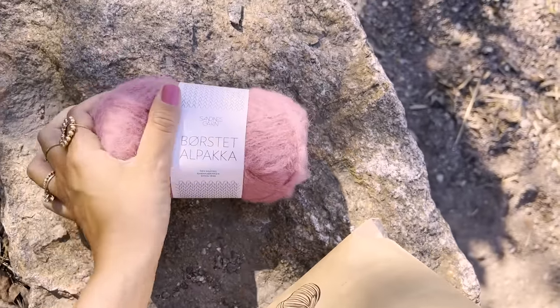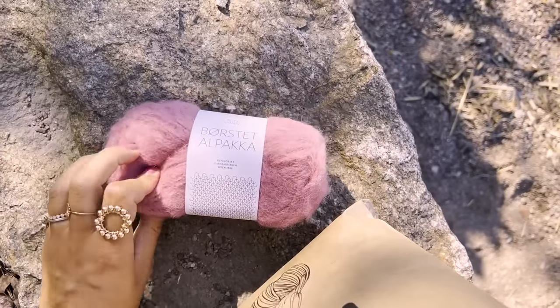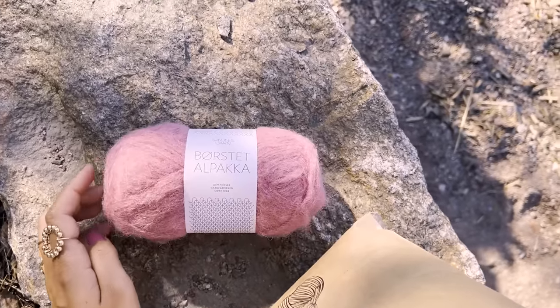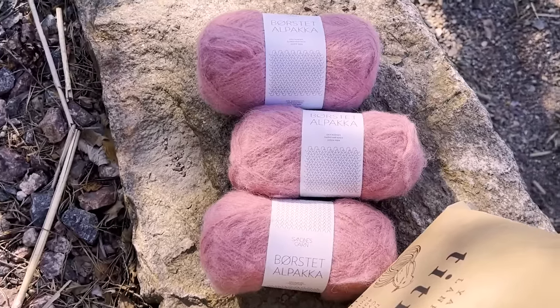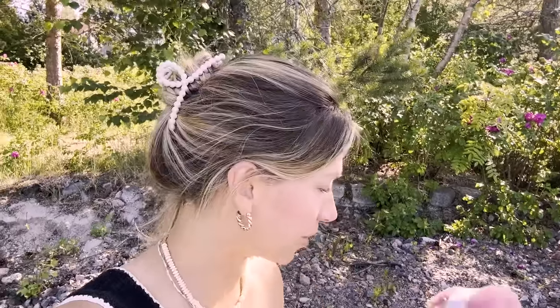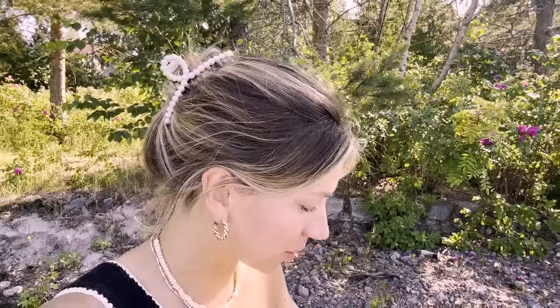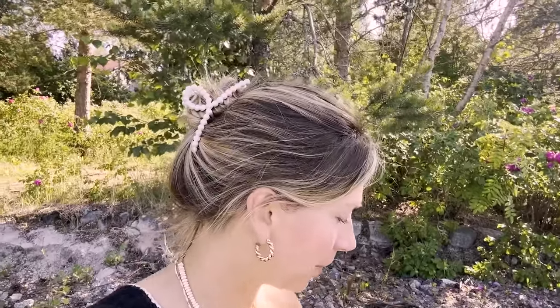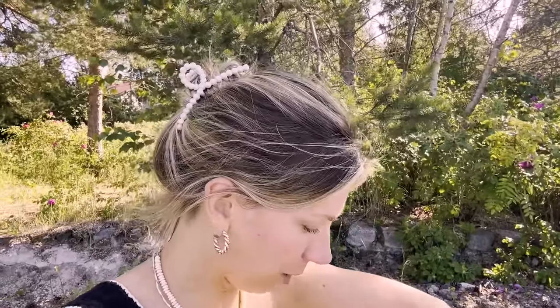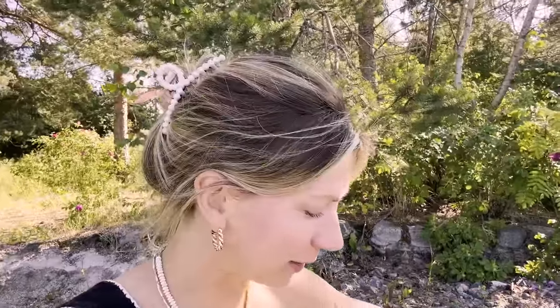This is going to be a cardigan - really oversized, really luxurious, nice and fluffy. I've realized something huge, which is that I do not have enough knitted cardigans in my closet at all. I've just been making sweater after sweater, but I really feel like I need a good cardigan, and this is going to be the first of many this season.